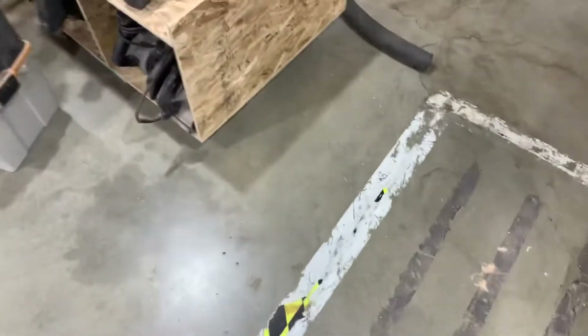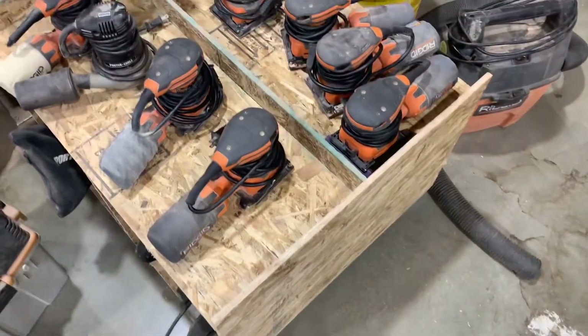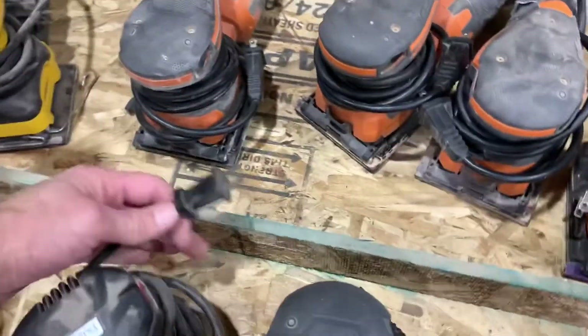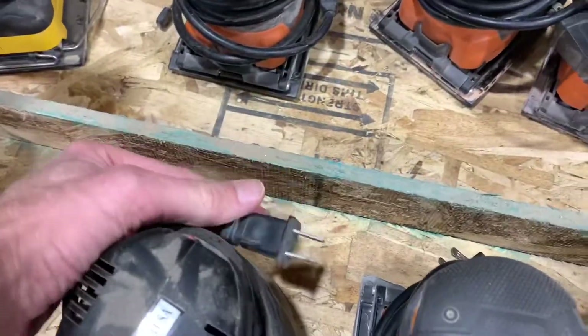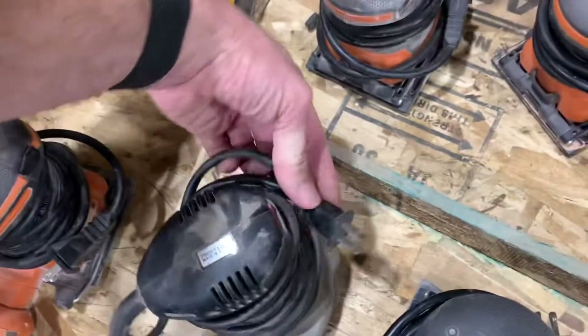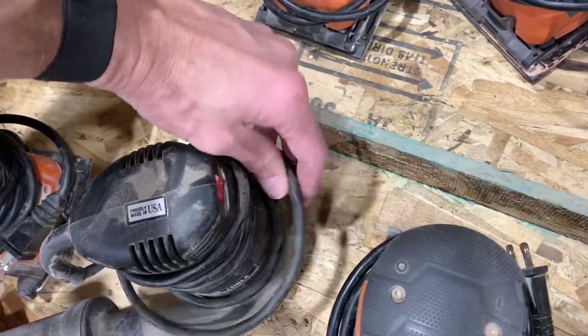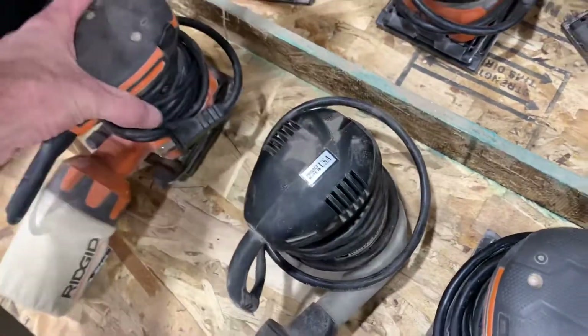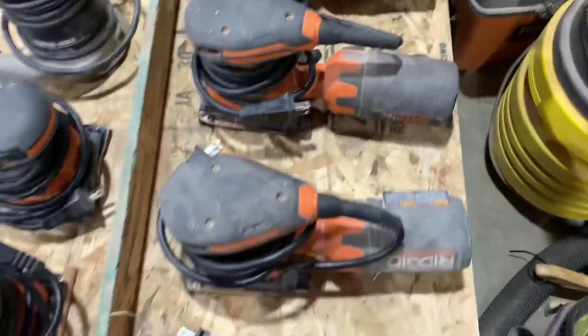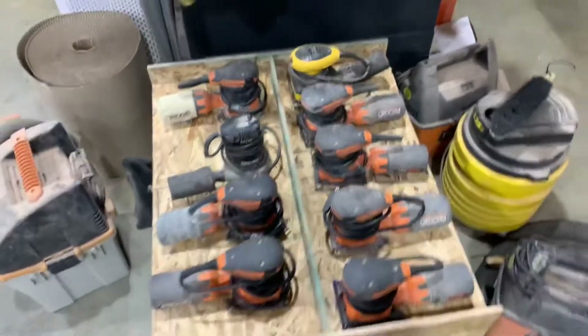Once that's all finished — or if it's usually pretty clean — come over here and double-check all these sanders. They should all be organized. The cord needs to be wrapped around here; if it has a little hook, hook it. If it doesn't, wrap it in on itself. Put them all organized however you think looks best.